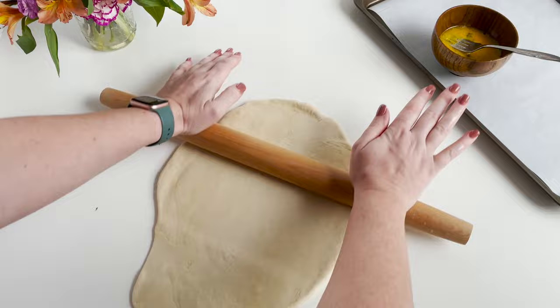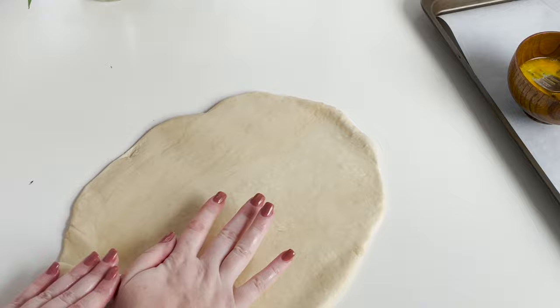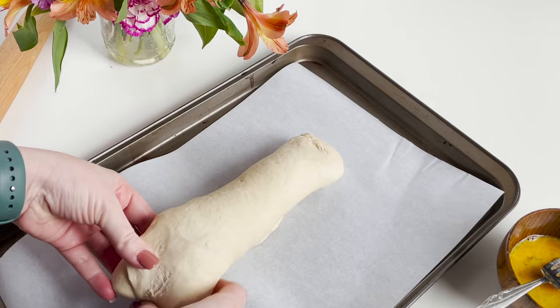After you have that how you'd like it, you're going to take one end and gently roll it up on itself — it's called a jelly roll technique. Just roll it all the way up. You'll then put it on your prepared baking sheet and take the ends and just tuck them under so you can't see where the ends of the rolls are.